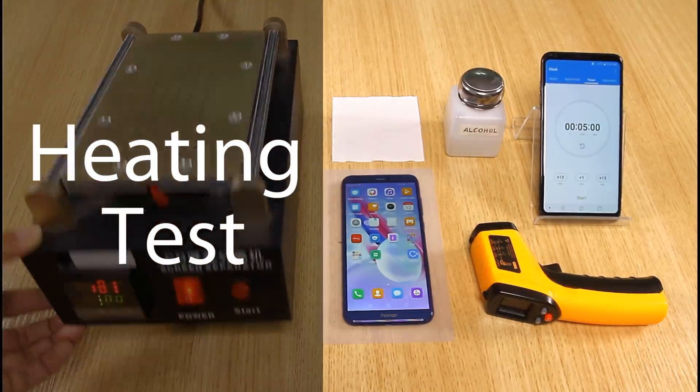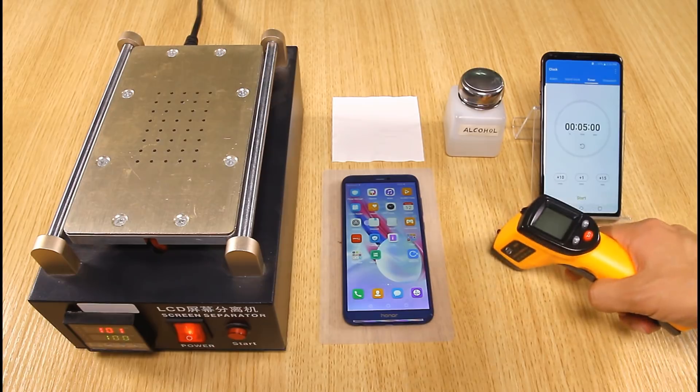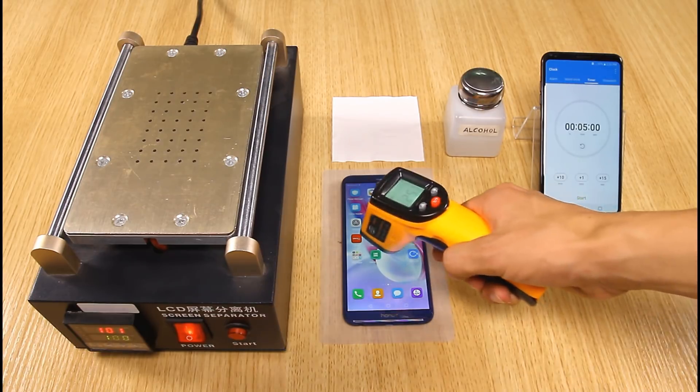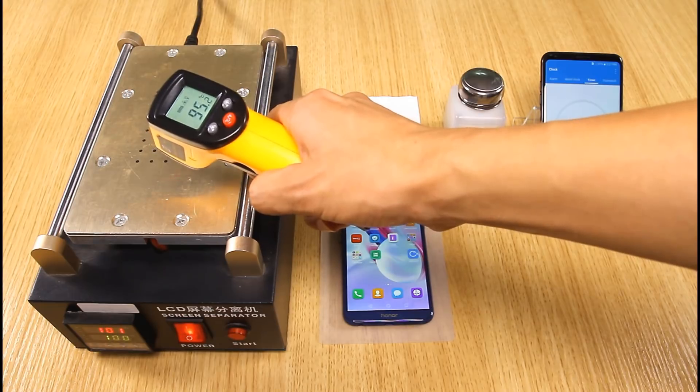Heating test. In this test, Huawei Honor 9 Lite will be heated at 100 degrees Celsius for five minutes. The room temperature is 25.9 degrees Celsius, the temperature of the phone is 27.2 degrees Celsius, and the heating panel is 95.2 degrees Celsius.